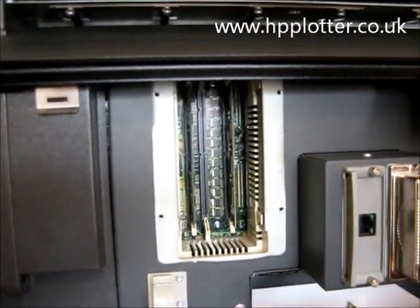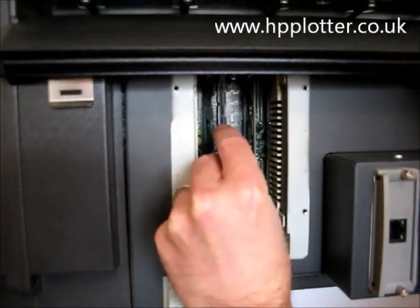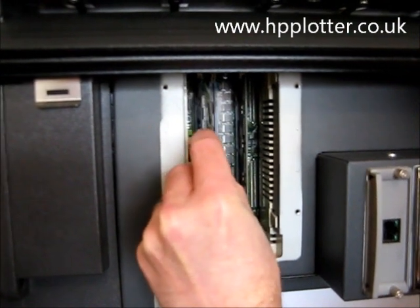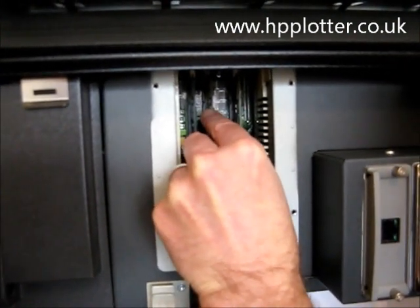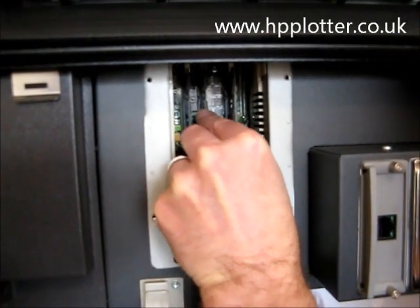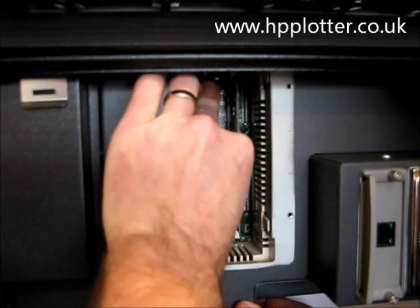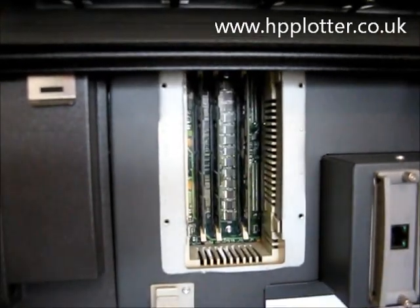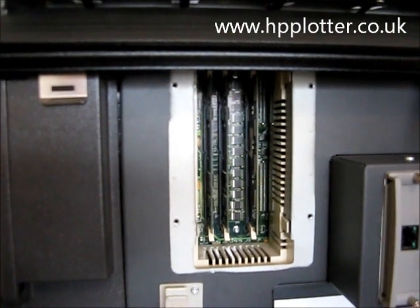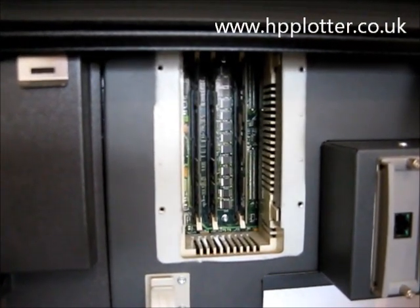We've got the memory DIMM here to upgrade. Just align it with the slot and click it home. And that's the memory upgrade completed. All we need to do now is print another config page to make sure that memory's been recognized.